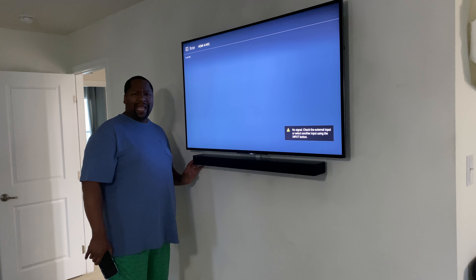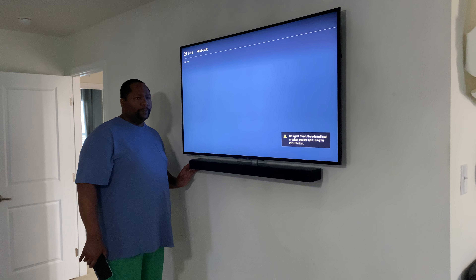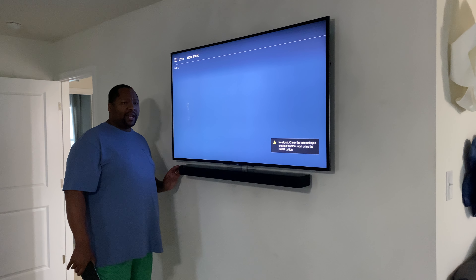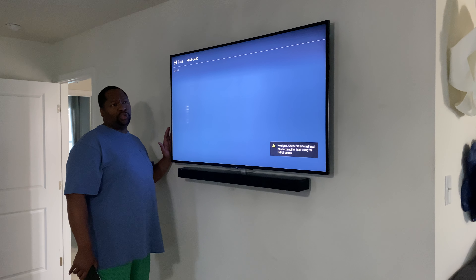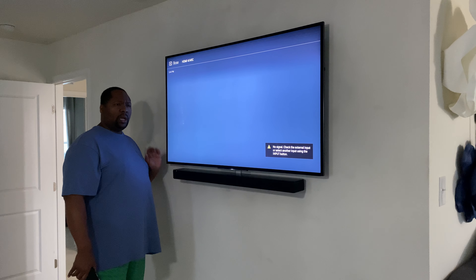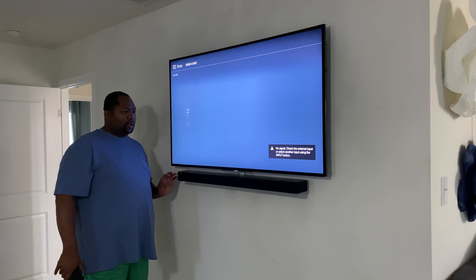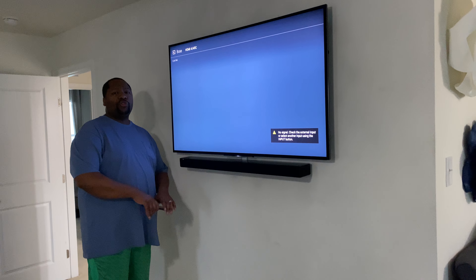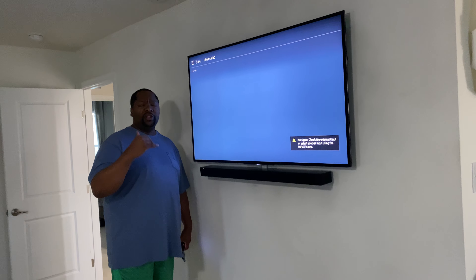I had this on all day. I really tried to observe it and listen to it. It sounds better when you AirPlay music through it, but when you have it connected to a TV, it sounds okay. But in defense of this sound bar, you really can't compare it to the 900.